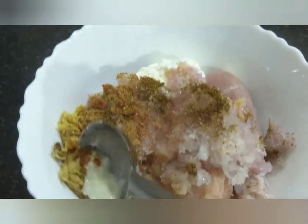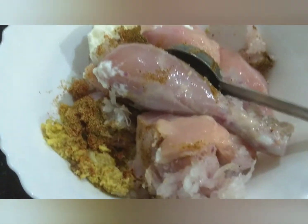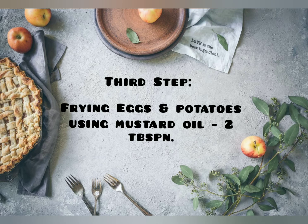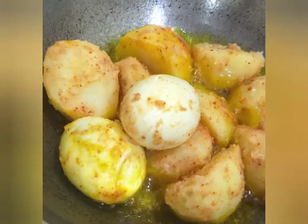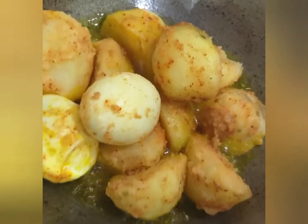Mix everything well and leave it for 10 minutes. Then we will fry the potato and egg, and fry the chicken. When we fry the potato, it should be about 50% boiled.